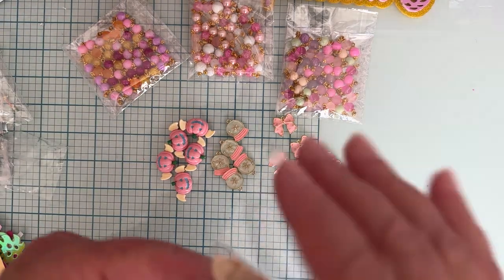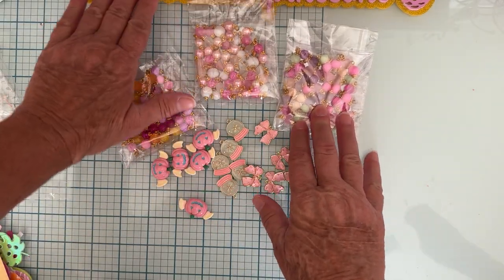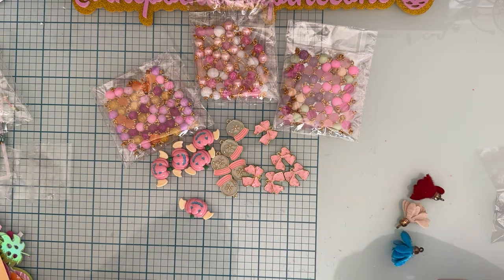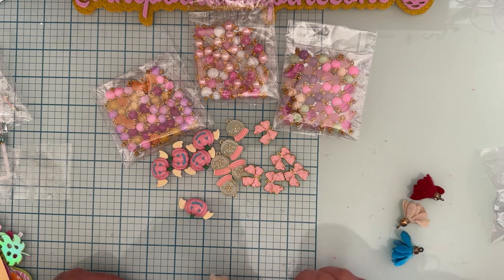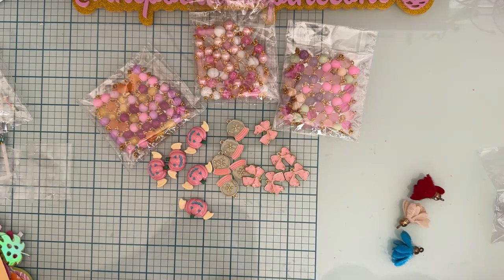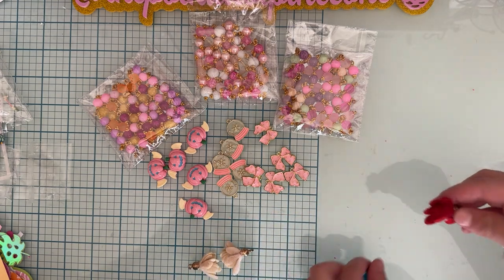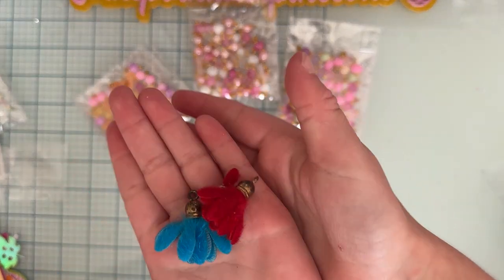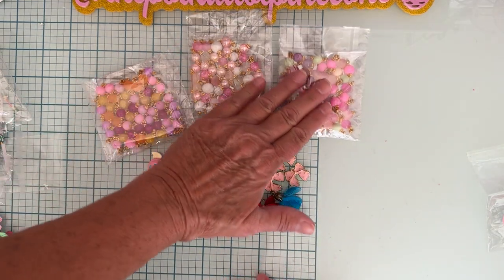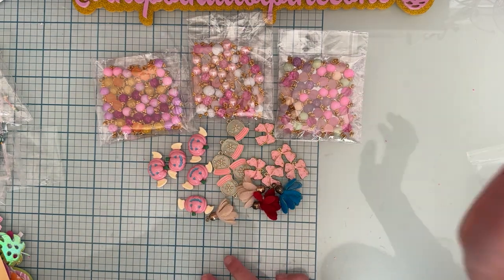So thank you, Rhoda, for that free gift! Now let's describe the colors: we have a tan or off-white, another of the same color, a red, and a blue. Thank you again, Rhoda, for all those fun things you sent. You guys go check her out and watch for her next sale. Thanks so much for watching — bye!